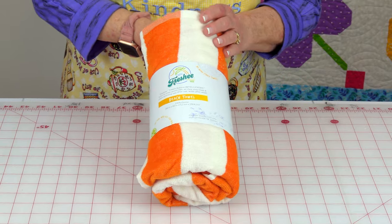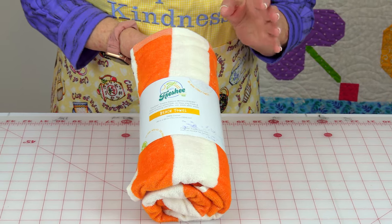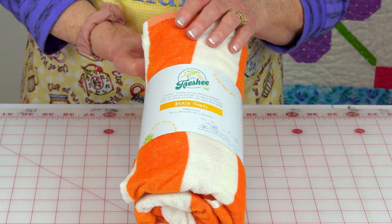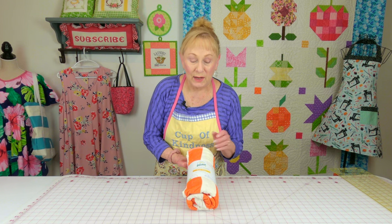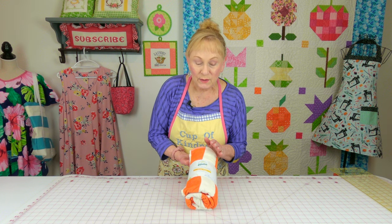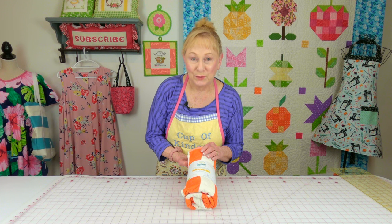Here is the beach towel I'm using. These just came out at Walmart and they had them with orange stripes, yellow stripes, and blue stripes. I can't remember if there was one other one, but I really like orange, so this is the one I'm going to use.